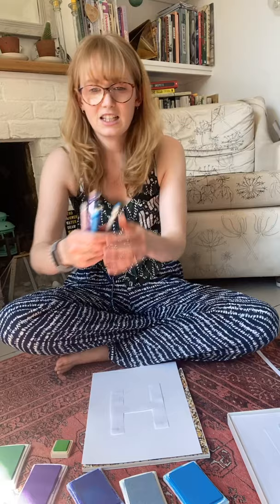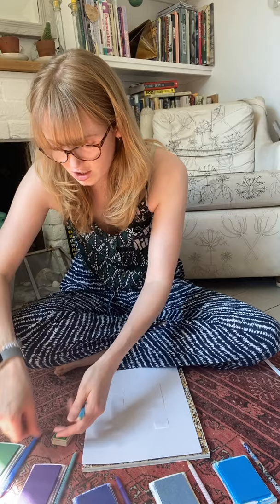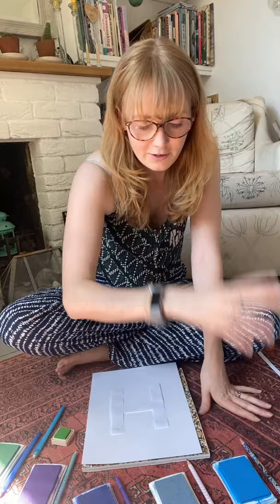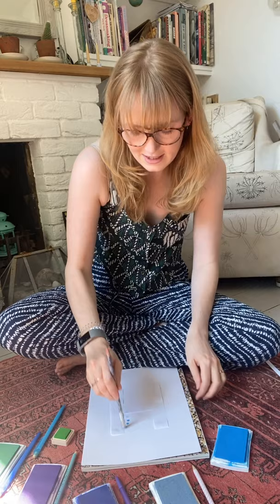I'm taking all the lids off and then I'm going to assign one pencil per colour because I don't want to get them muddled up. You can be a bit more free and easy with this if you want to. It's so simple and free — all you need to do is grab your pencil, dip it a couple of times in the ink pad, and then stamp over the top. You'll be able to get a few stamps from each inking up, and then just stamp over the top.